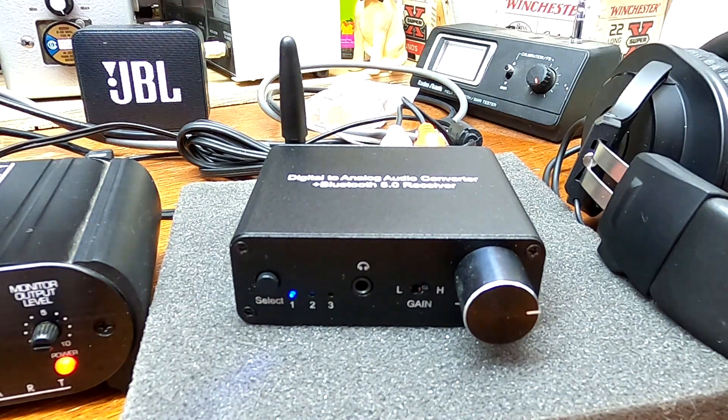Hello, all. About two months ago, I did a review on the MyPin Bluetooth receiver, DAC, and headphone amplifier. This is a really cool little product — I really like it. It came in at around $25. I'm not really sure where the price point is now; it could be a little higher or lower, but it's got a lot of bang for the buck, and I've really grown to like this little device.